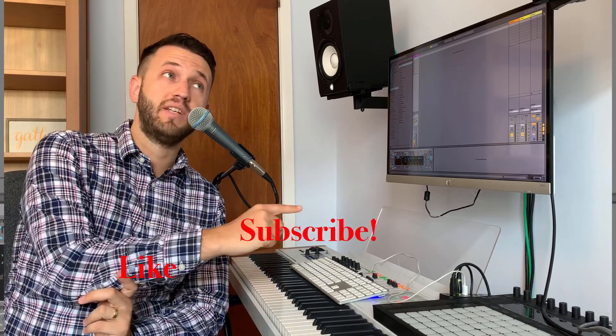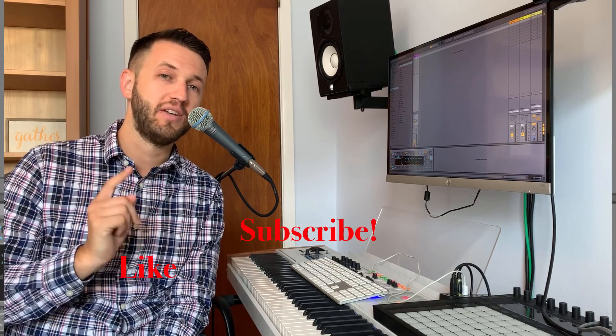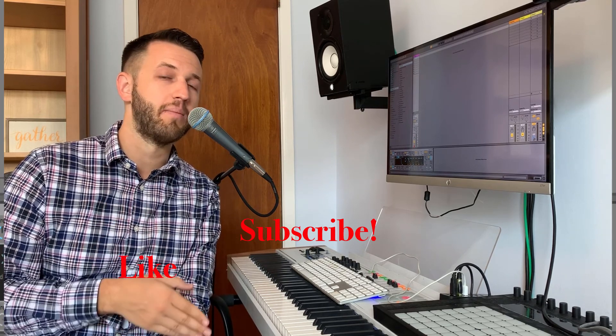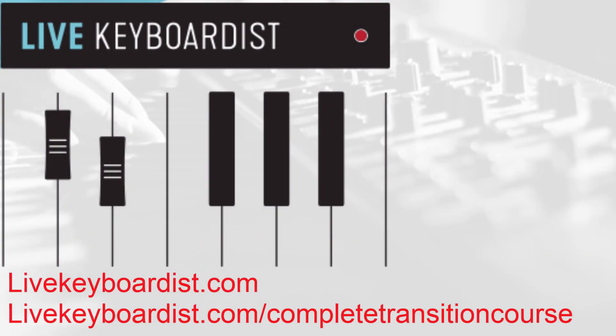Make sure that you like and subscribe to stay up to date with all of my latest videos. If you want more information on sound design, you can check out my full sound design course at livekeyboardist.com/sound-design-course. See you guys next week. Bye.